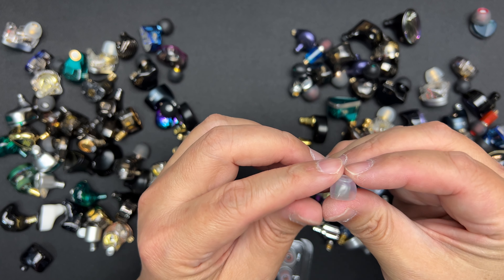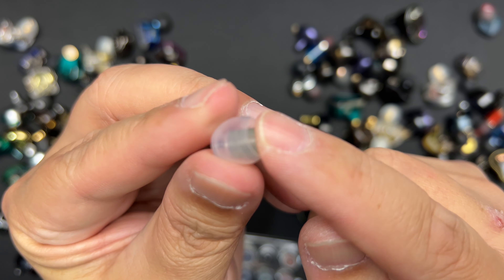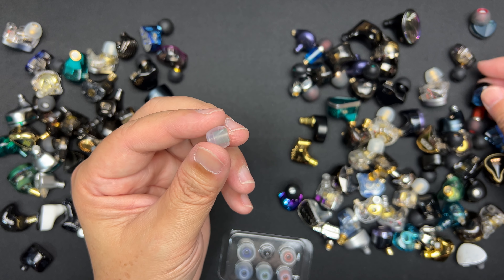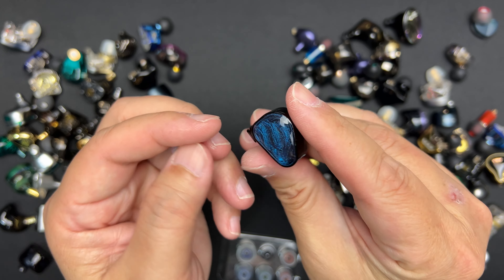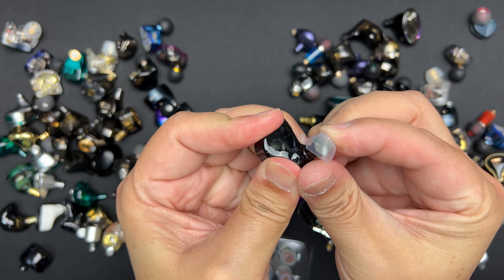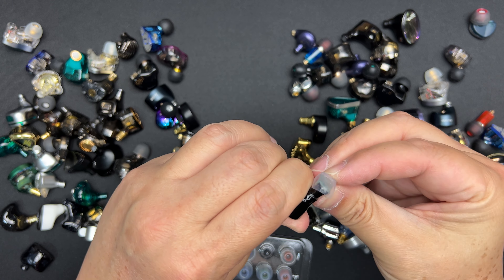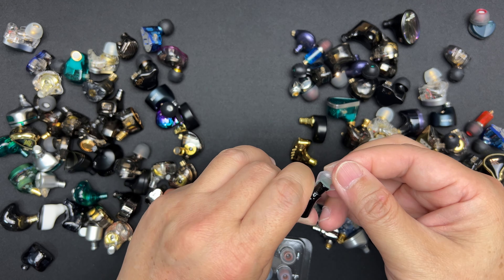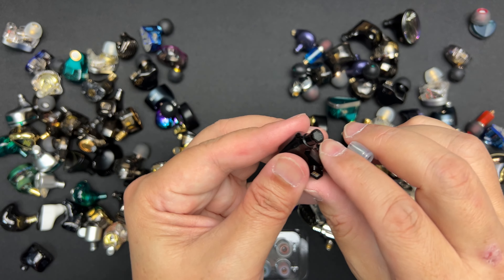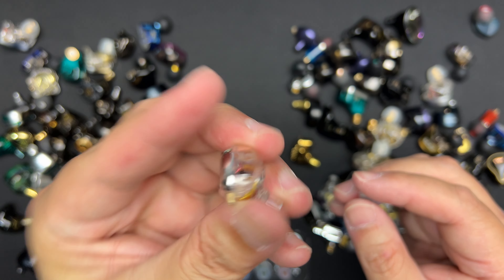Let's try another IEM that I usually get a very loose fit with — the AS16, which I just reviewed. This one has a very wide bore. Let's see if it fits. Yep, goes in no problem. Let me push it in a little more and try it in my ear. Very nice — it goes in easily into my ear canal and stays there. This sticky rubbery silicone really holds in the ear.